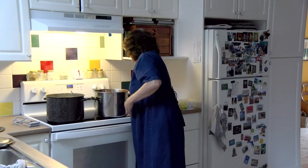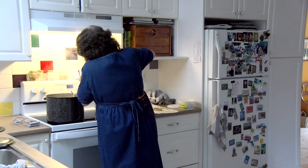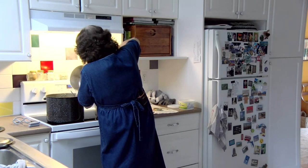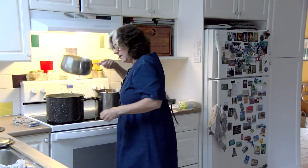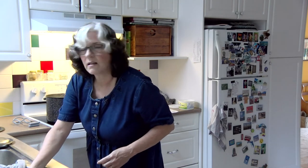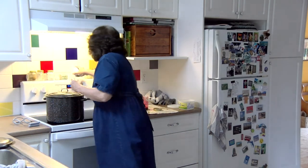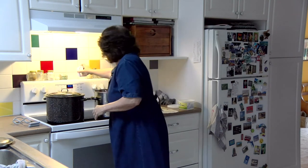I'm going to add water to top that up. You need at least one inch on top of your jars for depth for processing. We're going to time it — we just need 10 minutes.